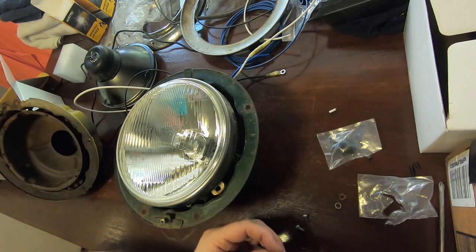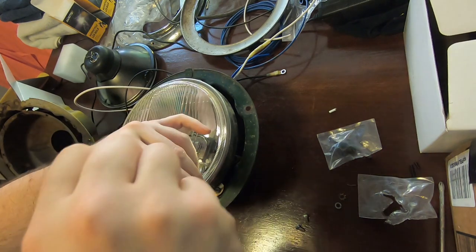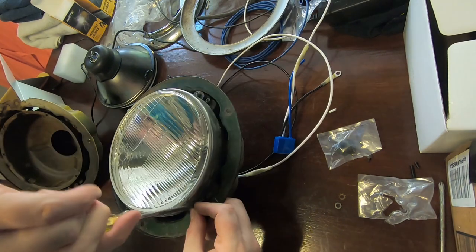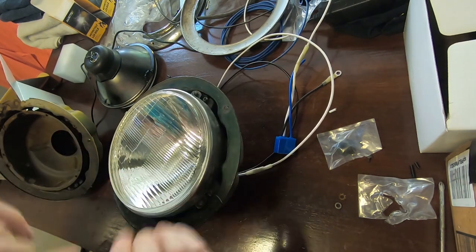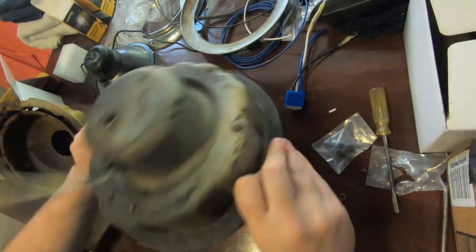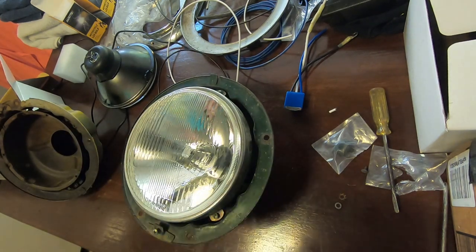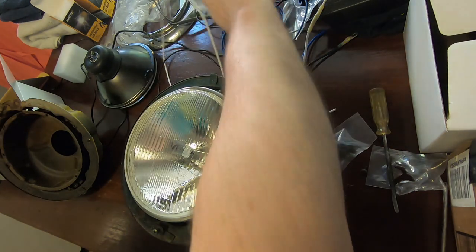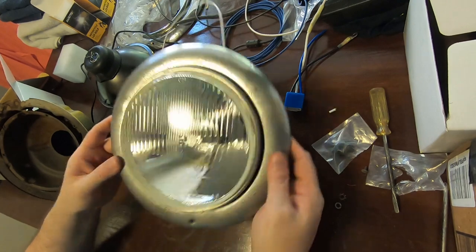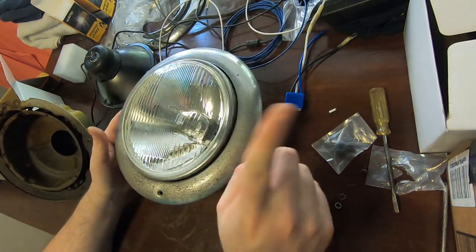The rubber boot makes it very, very difficult for this thing to squish down. It does fit. All right then, that's not going anywhere. And while it is a little bit premature for this, it really just completes the look. Now to do that for the other one.